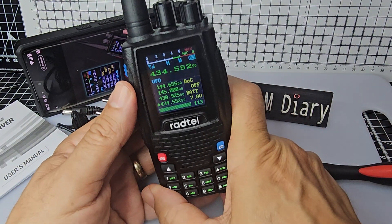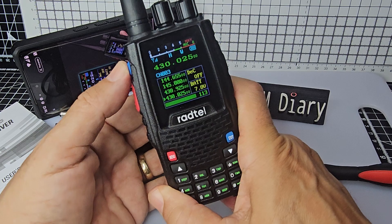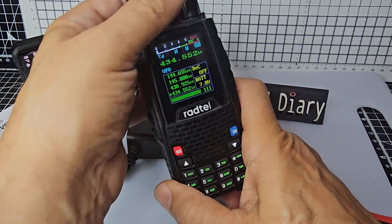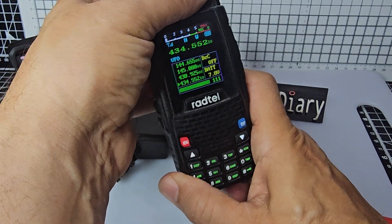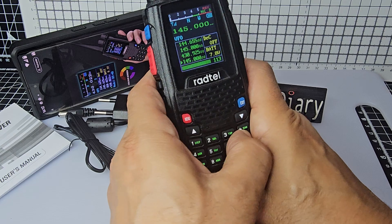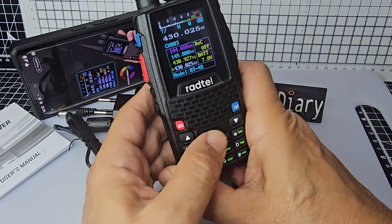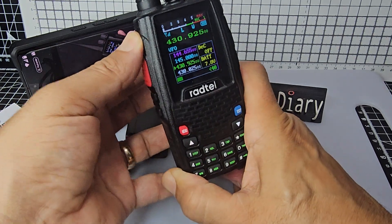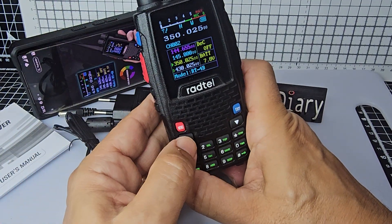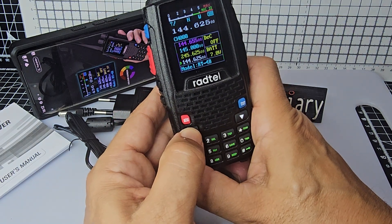It's got quite a few dedicated buttons. See the blue button — that's actually VFO and channel. So if we go VFO, which is frequency mode, then we can type a frequency. But if we go to memory mode, then we're cycling through different memories. So it's called channel mode. Looks like I accidentally saved one there because I recognize that frequency.